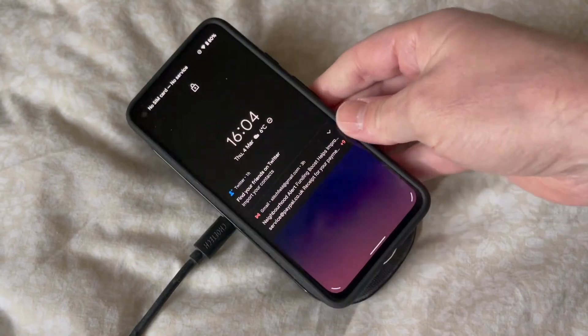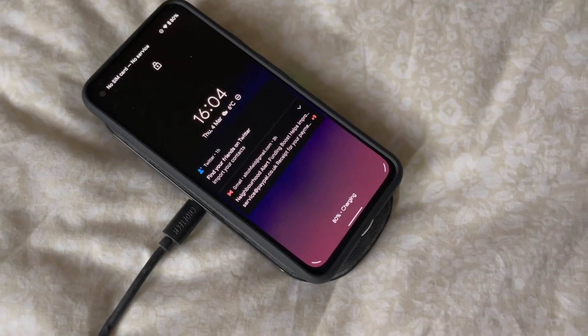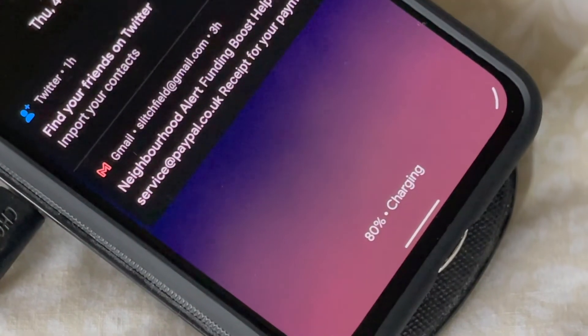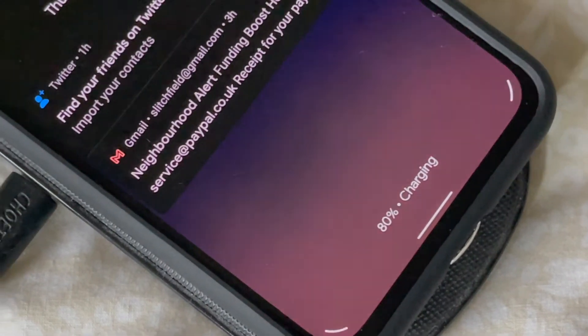Put the Pixel 4a 5G, which doesn't have Qi charging, down on the charging pad, and hey presto, it's charging! It's a one-amp charge and it doesn't even complain that it's a slow charge, so I think this works really, really well.